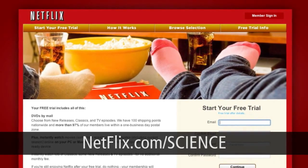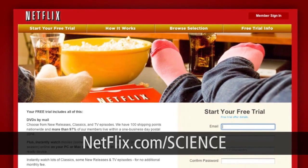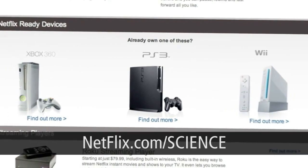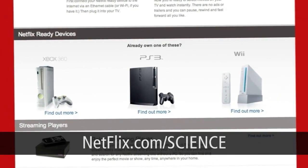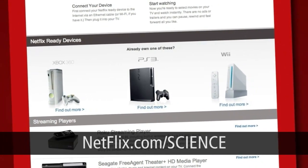Keep in mind, you don't need a computer to watch these. Among the many devices which work with Netflix are the Xbox 360, the PS3, and even the Nintendo Wii. This will let you find all the movies and TV shows that you love easily. As a new member and a Scientific Tuesdays viewer, you can get a free trial membership right now. Just head over to netflix.com/science and sign up.